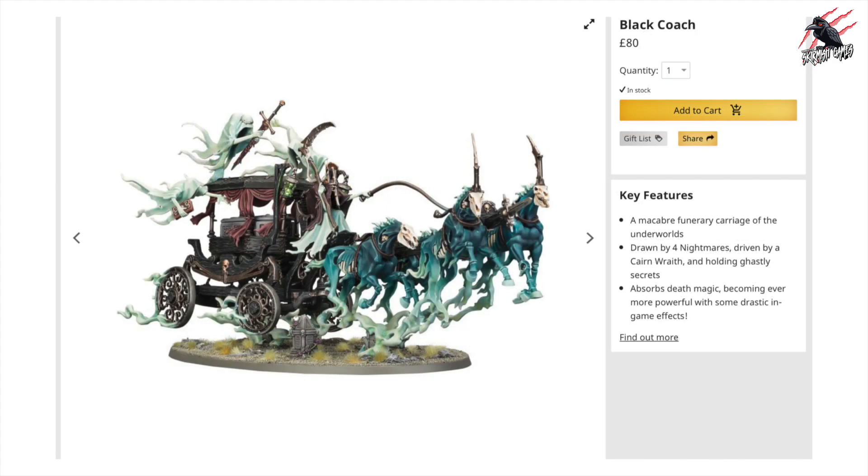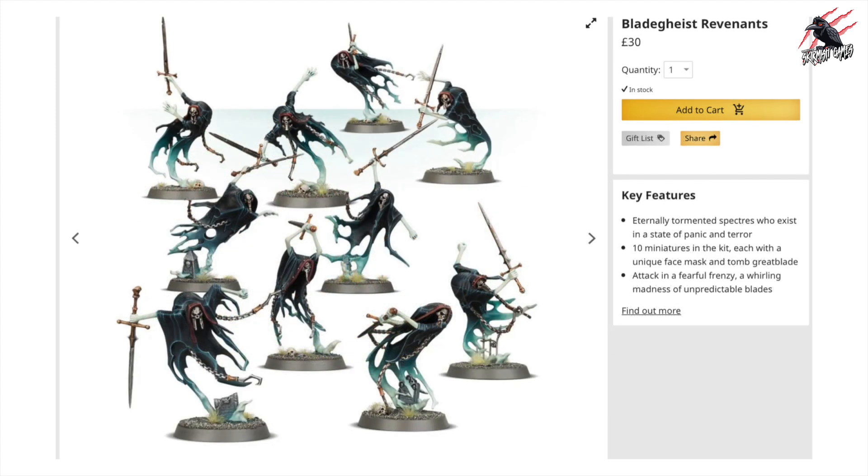Just like the Black Coach, this is £80 at full price. What a model — this is probably my favourite one from the whole set. It just looks really impressive with so much movement going on. I think they've done a great job on the sculpt and this would look so cool as a piece to paint and keep on display. The third unit is the Bladegeist Revenants, and these are going to be £30 if you bought them at full price. You're going to get 10 models altogether.